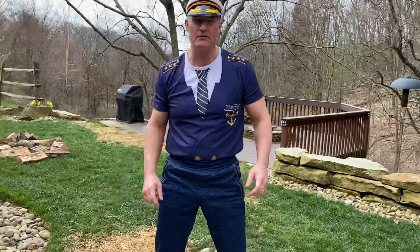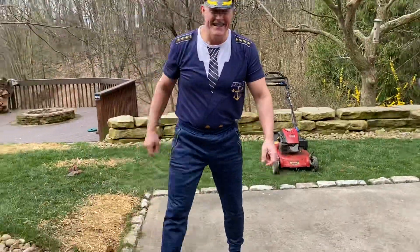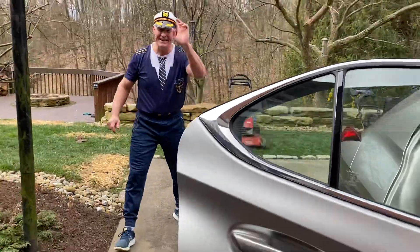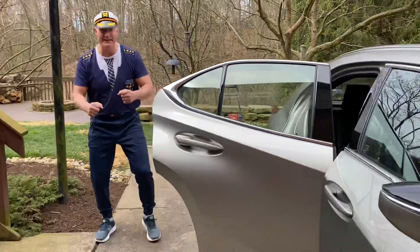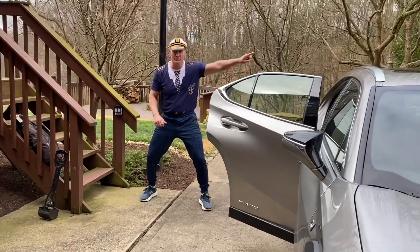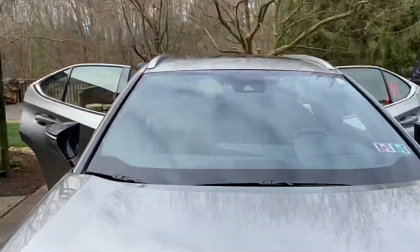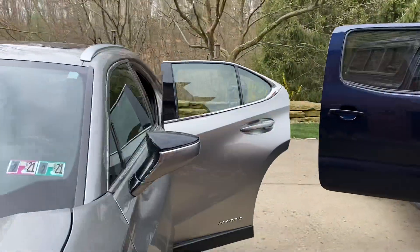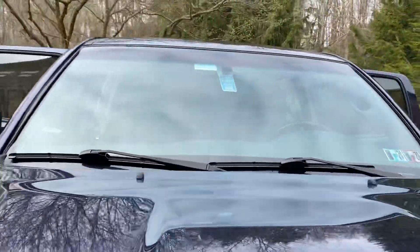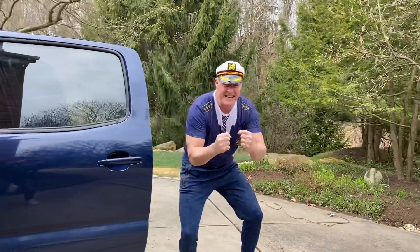Now we're gonna go to the car shuffle. You want to back up there a little bit there Miss Marcy. Get that doorknob — you gotta get back because this is gonna be good. We're gonna shuffle through one car and then go through the truck. Set. Go!